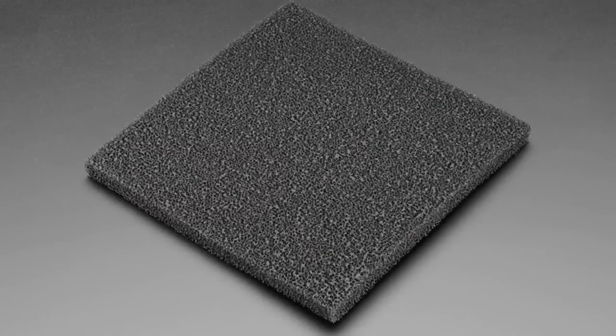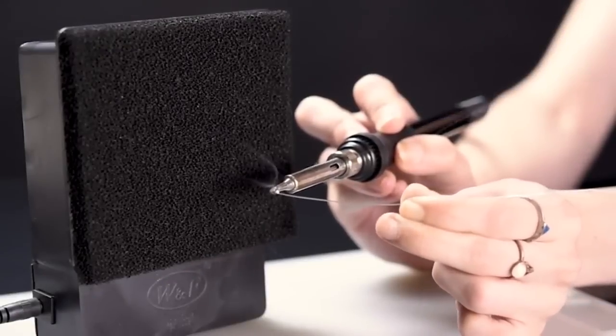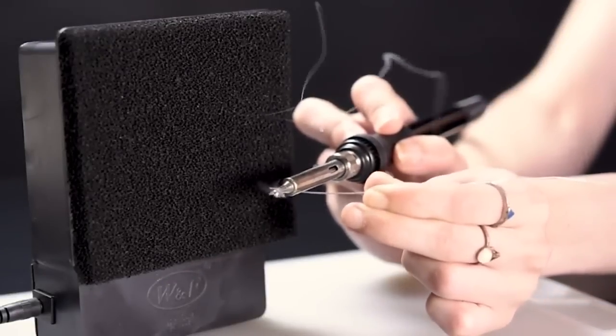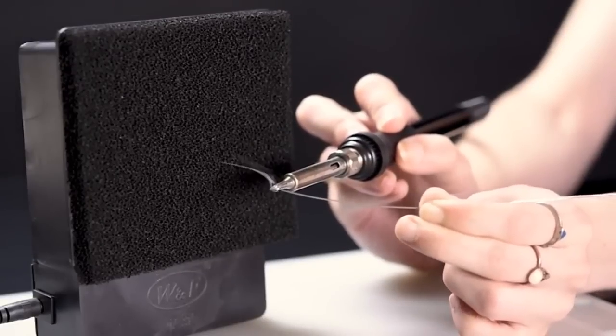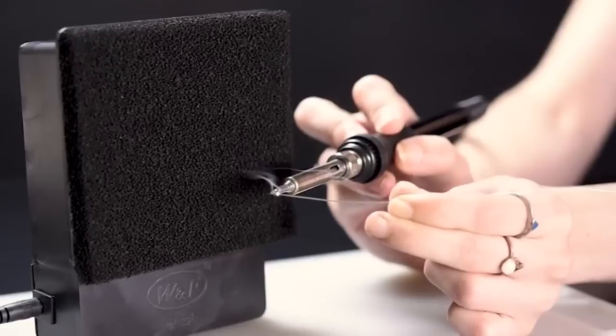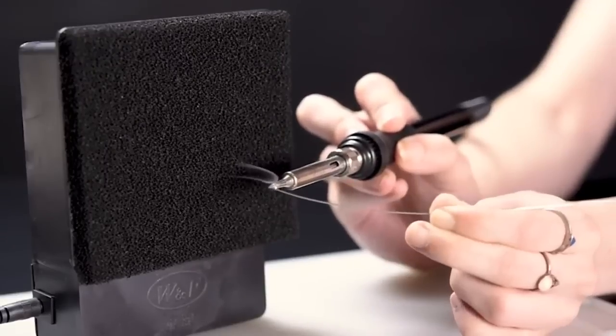We have a lot of new projects this week, so buckle up. First up — it's a rectangle. This is actually a carbon filter — those foamy, carbon-y inserts that you get in your soldering fume filters. Now we have just the filter itself.